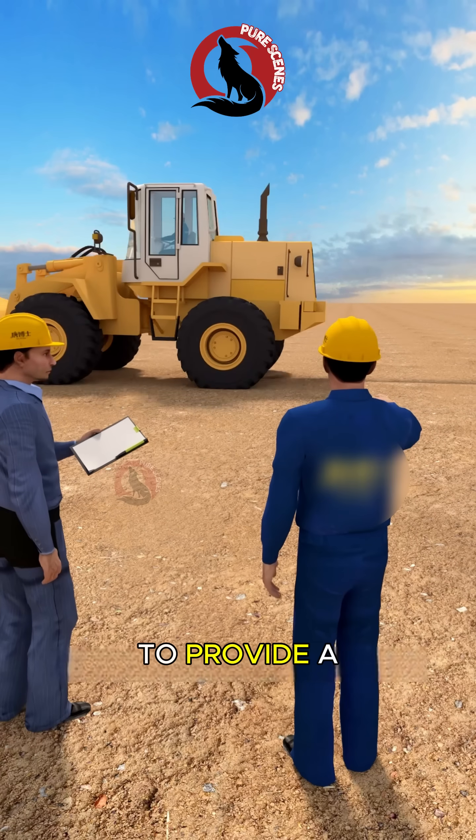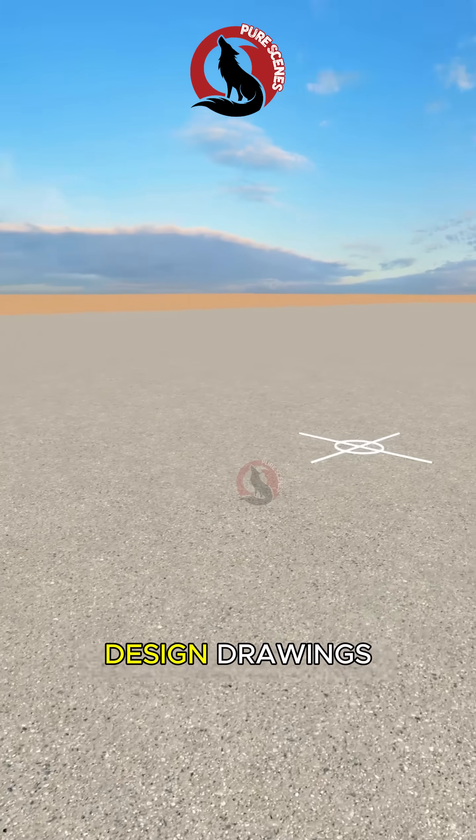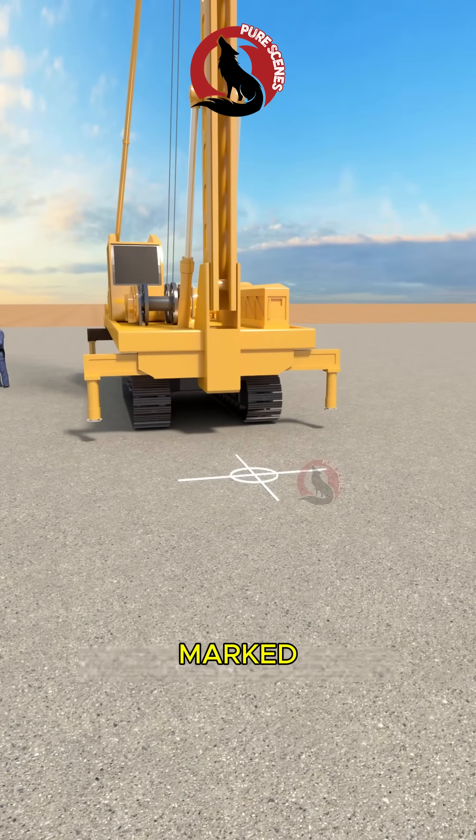First, the construction site is leveled to provide a stable working surface. Measurement and layout are then carried out according to the design drawings, and the exact pile positions are marked.